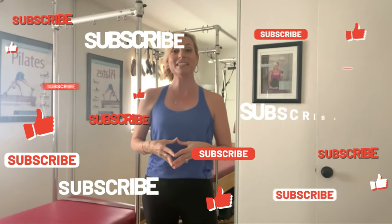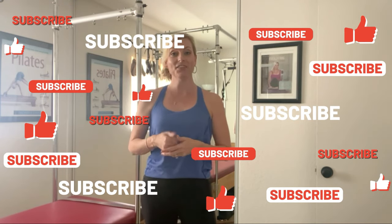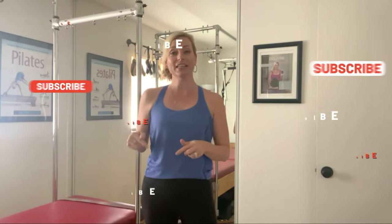Thank you so much for joining me today. I hope you found this video helpful — if you did, go ahead and give it a thumbs up and click that subscribe button so you're notified every time I post a video. On this channel I'm here to help you with movement, mindset, and makeup tips to help build your confidence. Make sure to click subscribe and I'll see you in my next video.